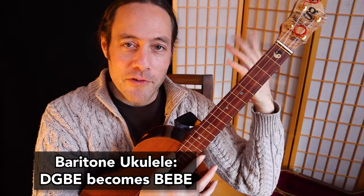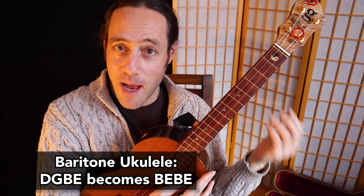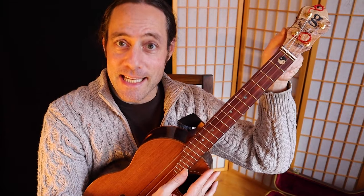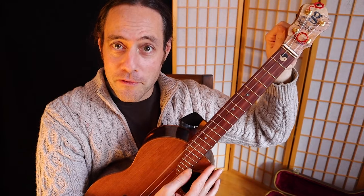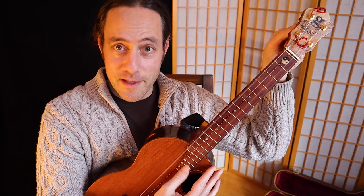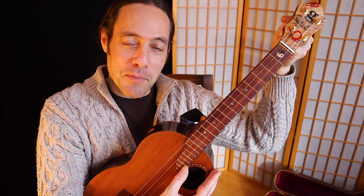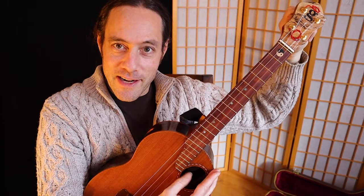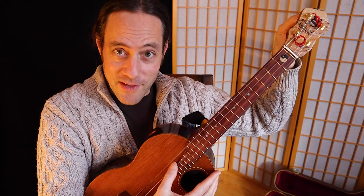On the baritone, your standard tuning is D, G, B, E — same as the top four strings of a guitar. What you're going to do is transform this into B, E, B, E. Pluck your second string B and detune the fourth string until it's an octave lower. You can of course do this with an electronic tuner or just use your ear. Then same game as before — pluck the open E string and detune the third G string until it is an octave separate.